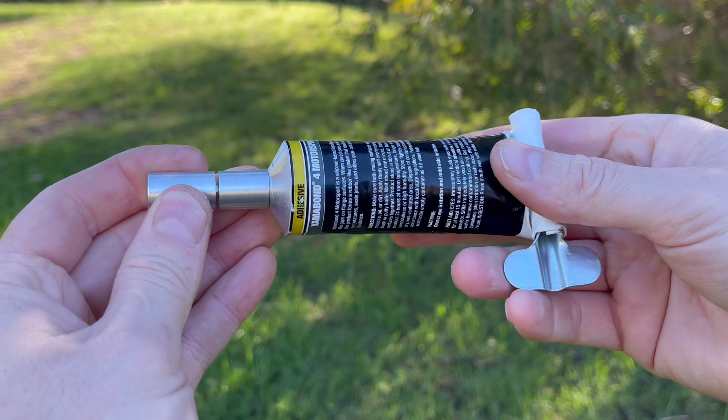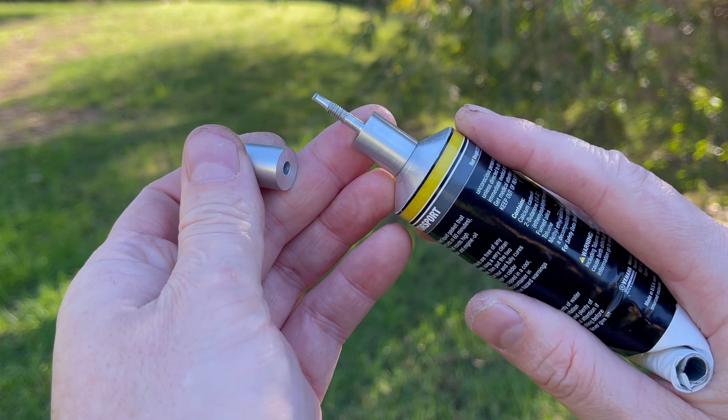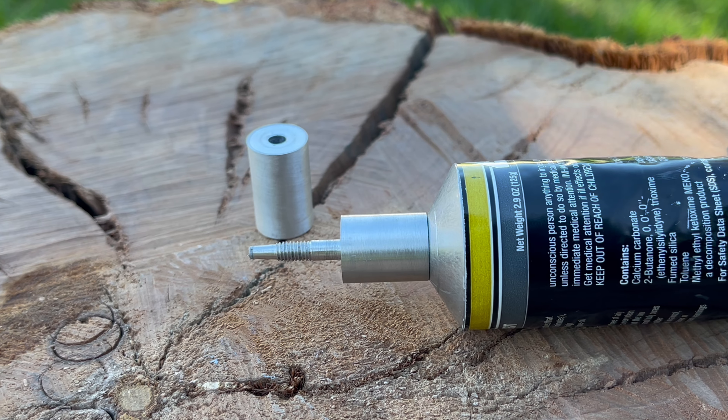Of course, the best of both worlds would be to machine a cap — have one with an applicator tip built in and a lid that screws on the top. And in this instance, that's exactly what I've done here. And unsurprisingly, the tube I've done this to is of course my favourite sealant as well. I've put a link in the description below if you want to purchase yourself a tube.